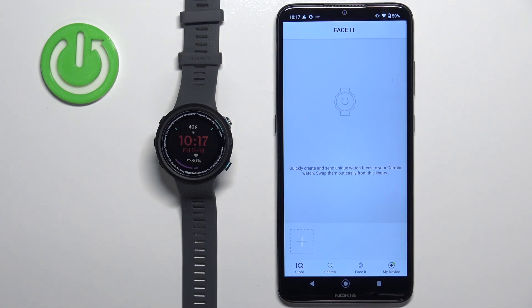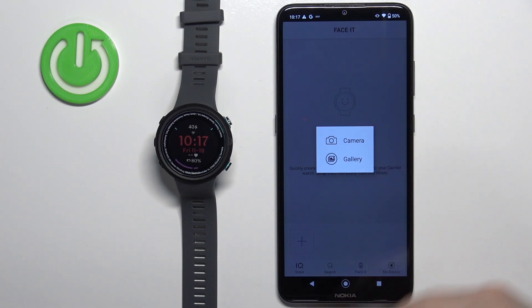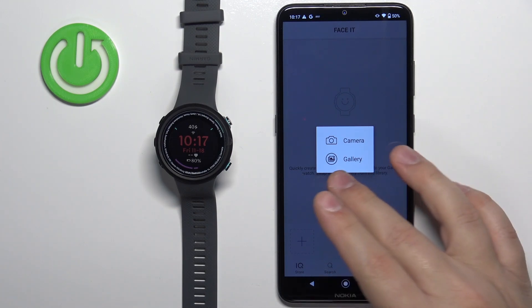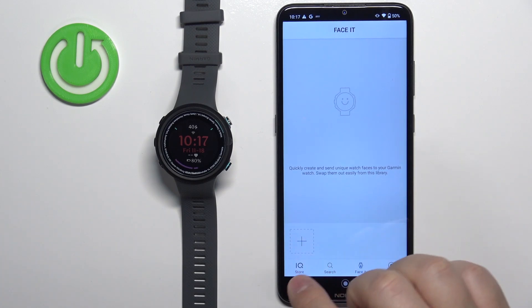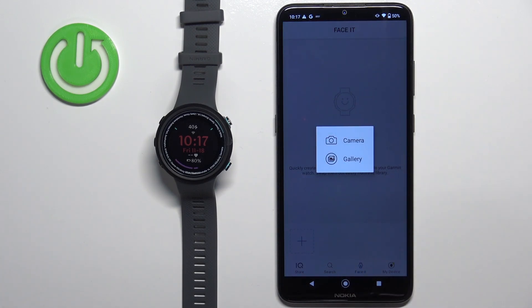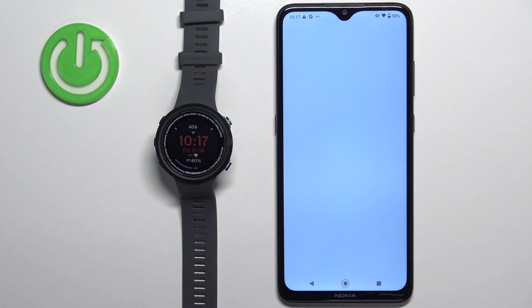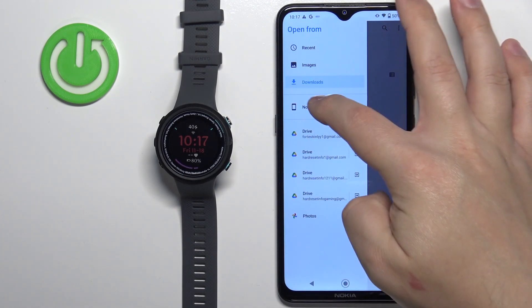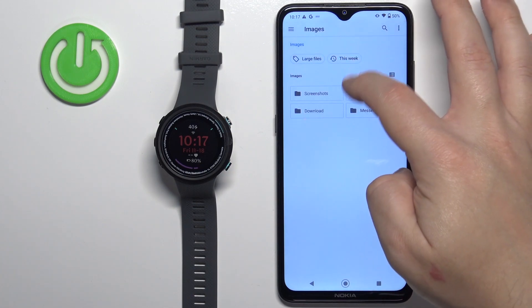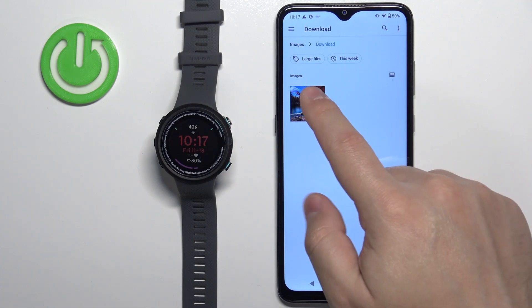To set the image as a watch face, simply tap on this Plus button. You can select Camera or Gallery. The Camera option allows you to take a picture and use it as a watch face, and the Gallery option allows you to select a photo from the phone. I'm going to select the Gallery option — this will open the File Manager where we can browse files. I'm going to tap on this picture to select it.